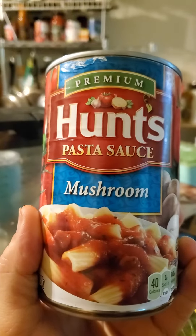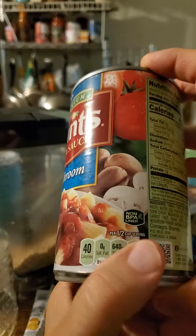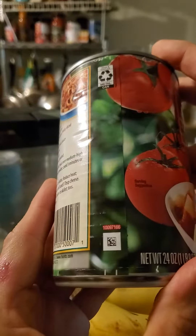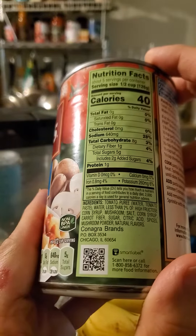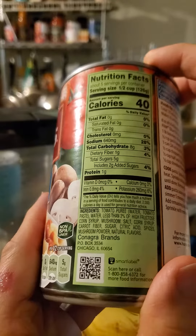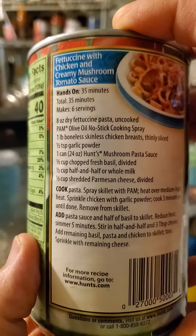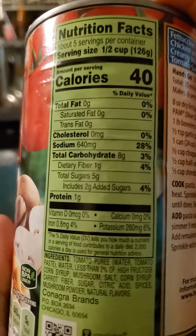This review is of Hunt's Premium Mushroom Pasta Sauce — non-BPA liner. ConAgra Brands, Smart Label. There's a recipe for fettuccine with chicken and creamy mushroom tomato sauce on the label.